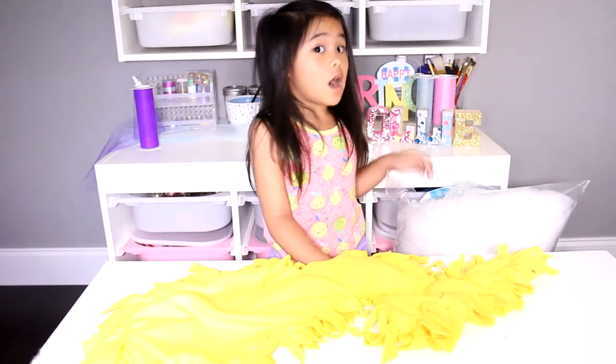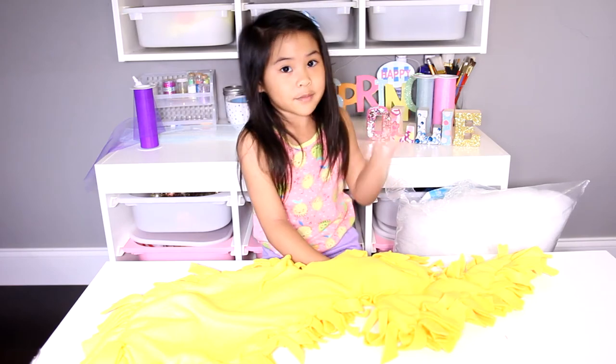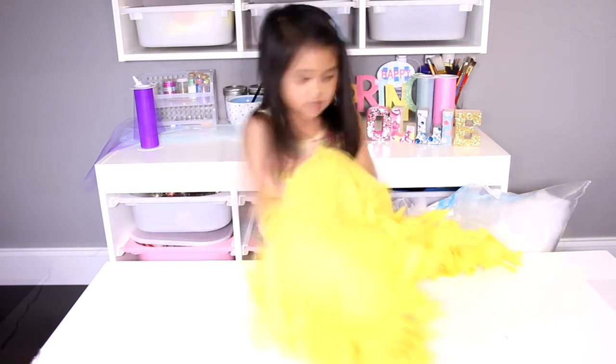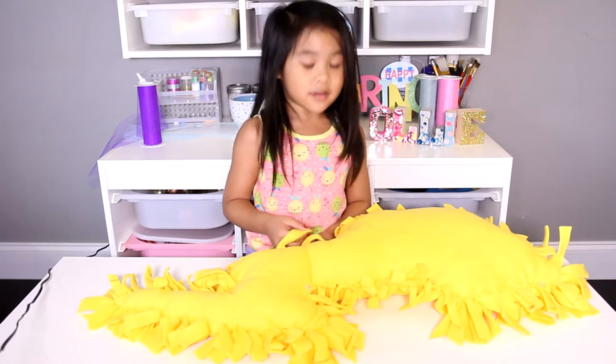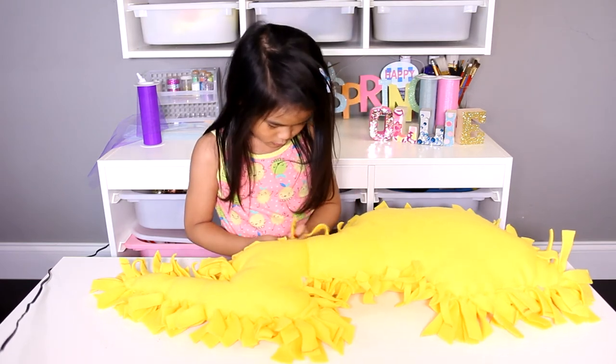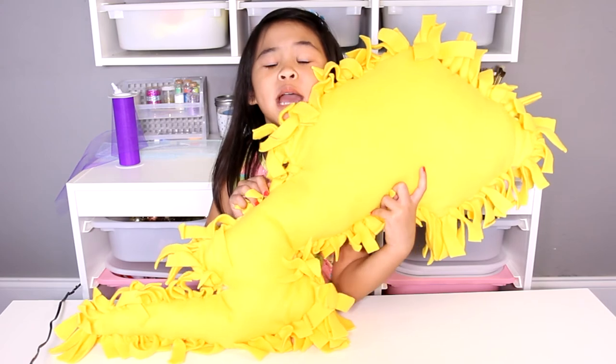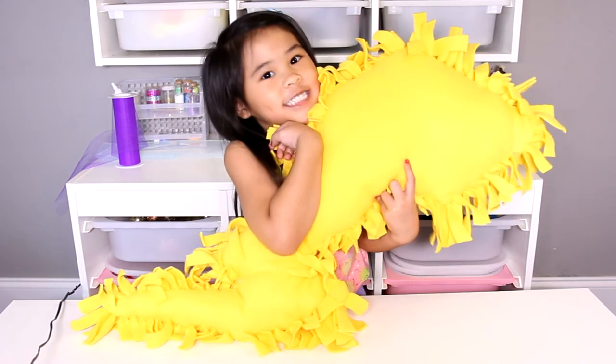That was a lot of tying! Now put the stuffing in. When you're done stuffing it, tie the rest. That's it — you're done! Now you have a lightning bolt pillow. Ka-chow!